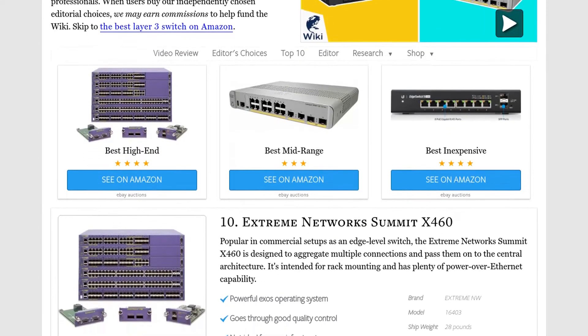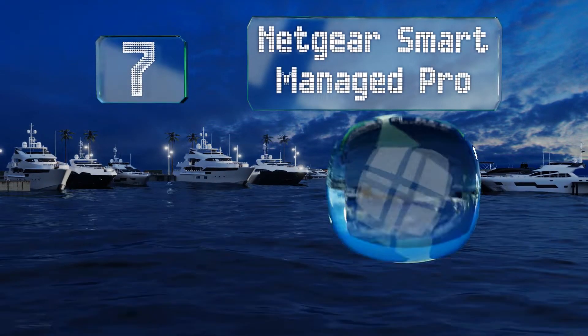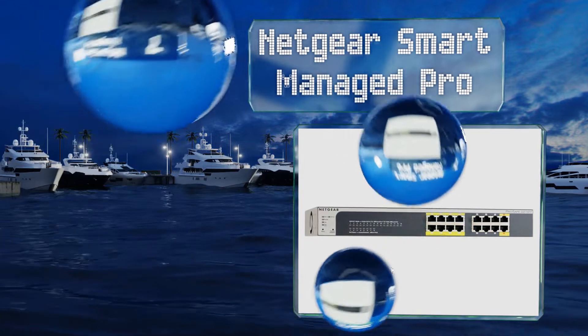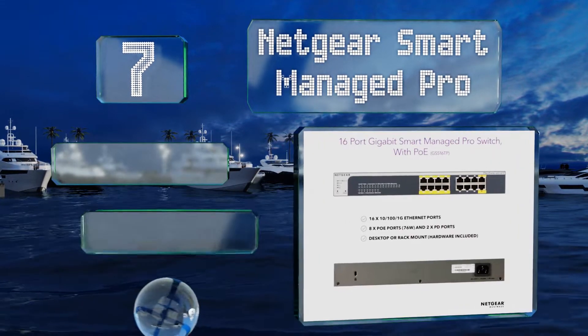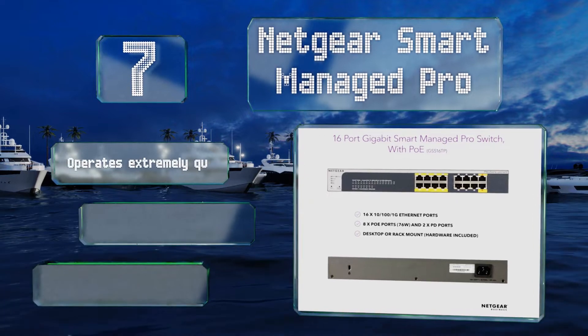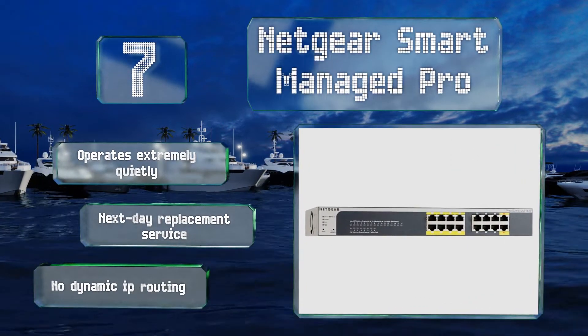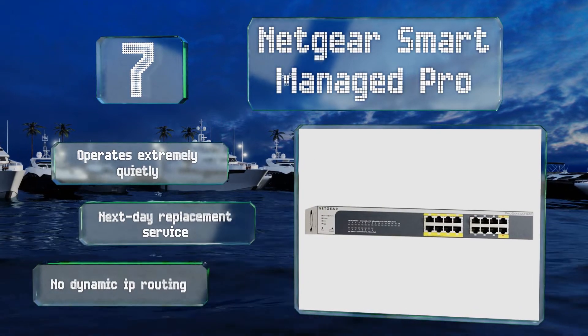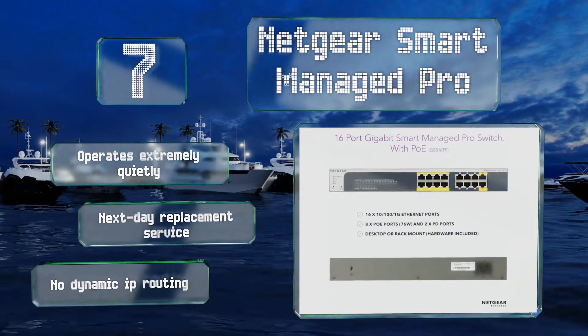At number seven, for a reasonably priced L3 lite experience, consider the Netgear Smart Managed Pro. It ranges from 10 to 52 ports with a variety of Power over Ethernet and uplink options, and this 16-connector version is a good size for an advanced home or small business network. It operates extremely quietly and includes next-day replacement service, but there's no dynamic IP routing.